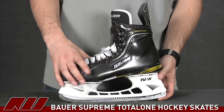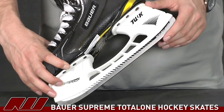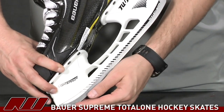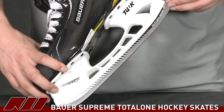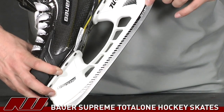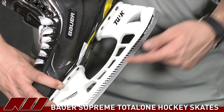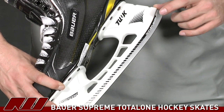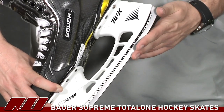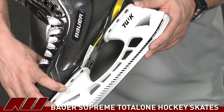Starting on the bottom with the runner — this is a new kind of breakthrough design called the Fusion Runner. Basically, they've fused two different types of material: a traditional stainless steel bottom runner that holds the edge just like a traditional runner, and then they fused an aluminum material on the upper portion. That's going to significantly reduce the overall weight of the runner, adding to the lightweight design of the skate.